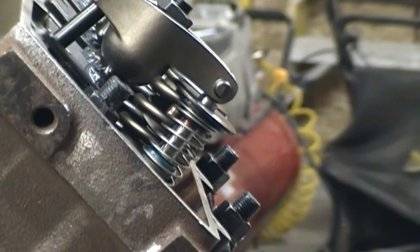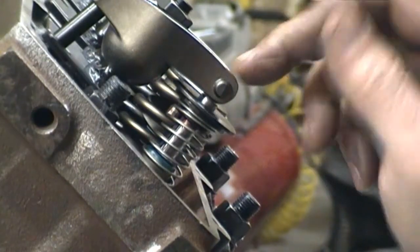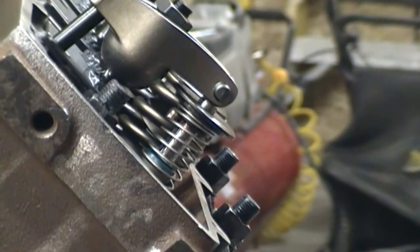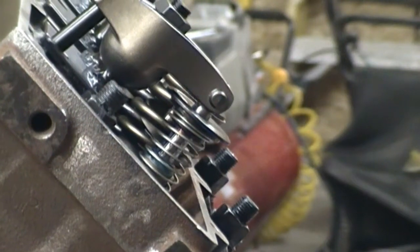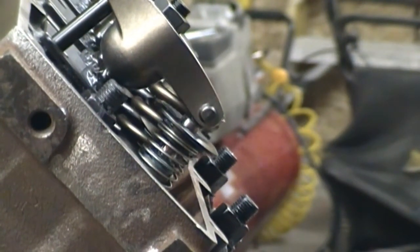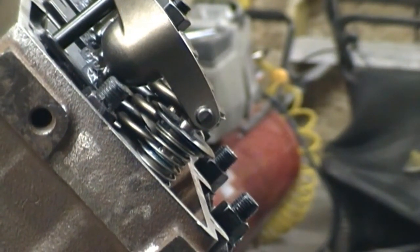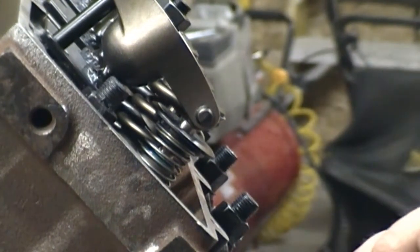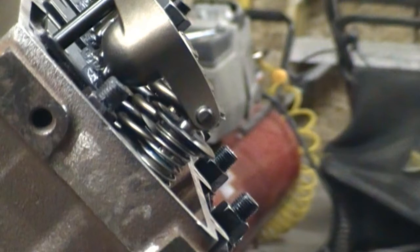Here we're taking a look at some valve train geometry. You can see the roller tip is actually hitting the tip of the valve stem a little bit towards the inside. We're going to rotate this engine to max lift and see where she ends. That's about max lift there — you can see now the roller tip is actually towards the outside of the engine. It's a little bit off but it's not bad. I'm just going to run it.